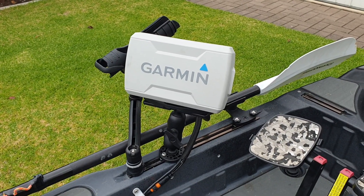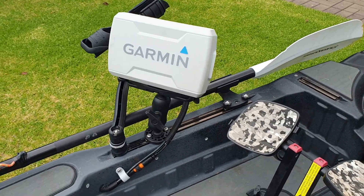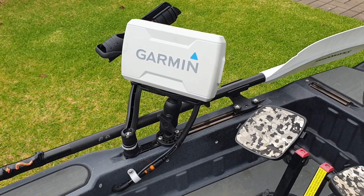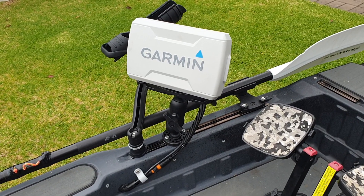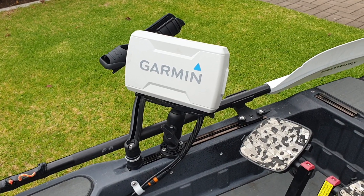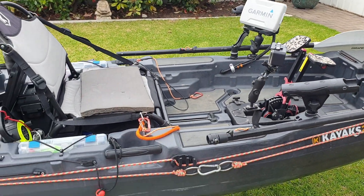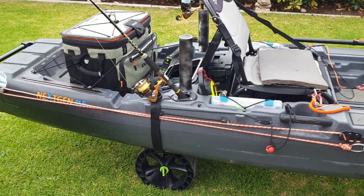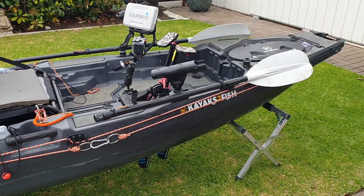Hi everyone, this is Albie from Albie's Kayak Stuff Australia. I said I'd put up a topic for discussion on how to install a sounder onto your kayak — the 2 Fish 11.5. This is the 11.5, which I really like.